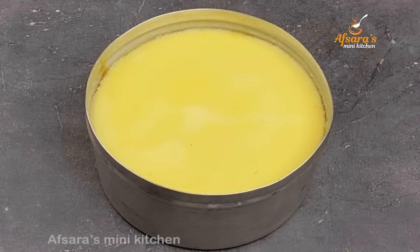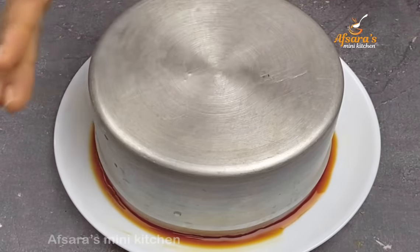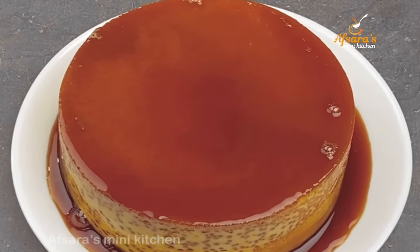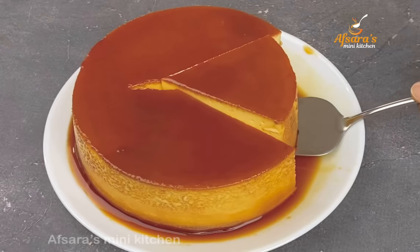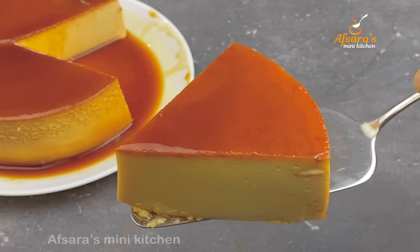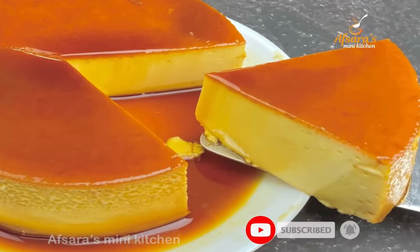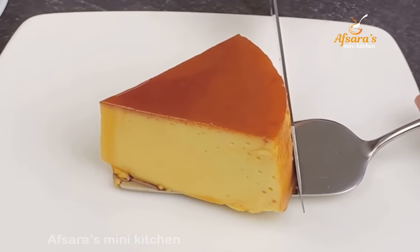I've taken the pudding out of the fridge. Around the edges of the pudding it has come out perfectly. Let me cut it and show you — from inside the pudding is very smooth and perfect. Stay well, stay cool — enjoy!